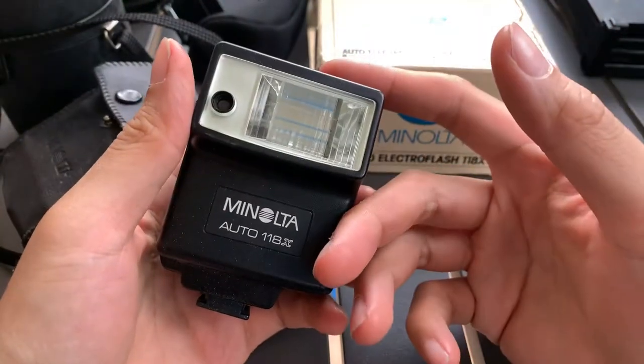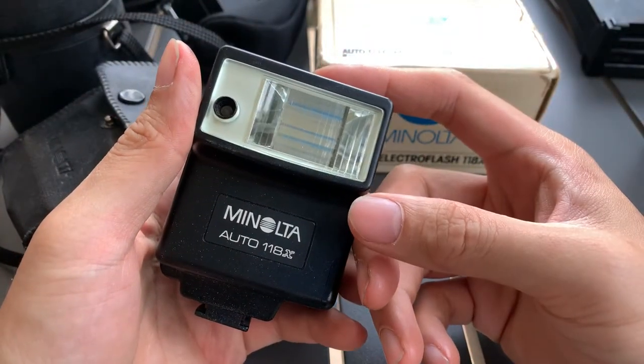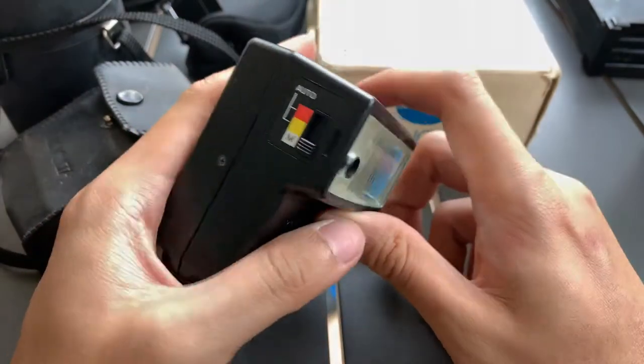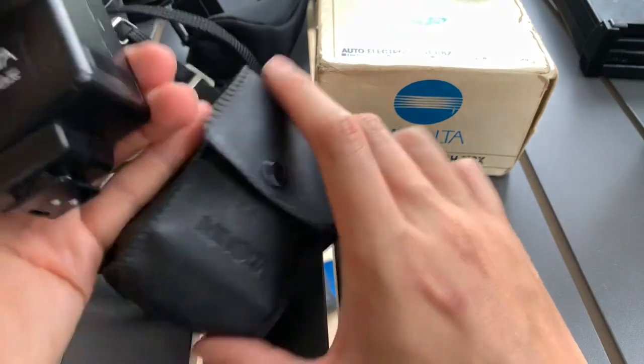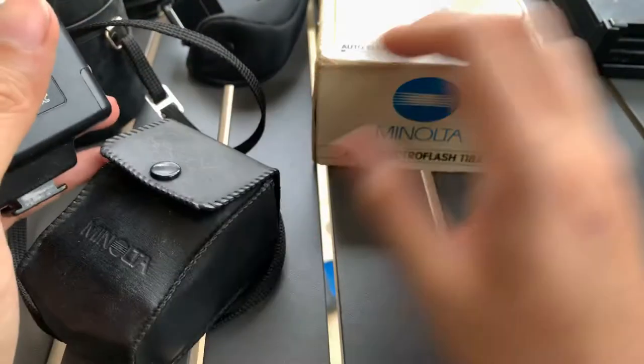Hi everyone. Now on the show we have this Minota Auto 108X speedlight. It comes with this bag and this box.